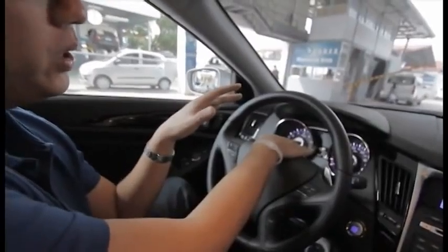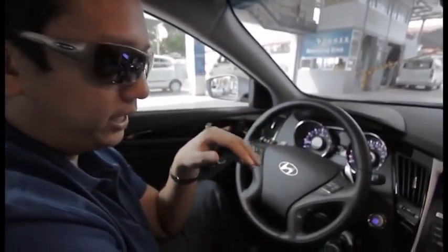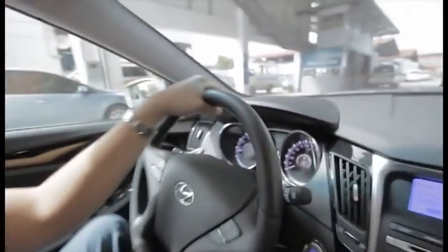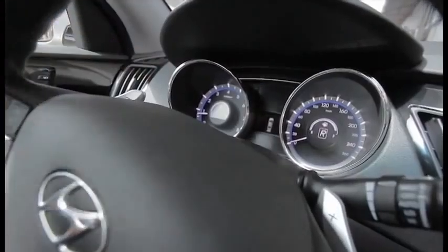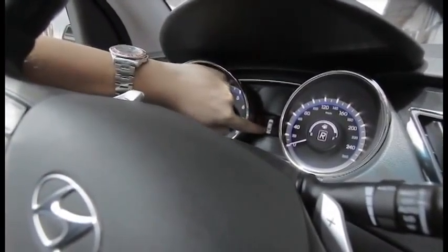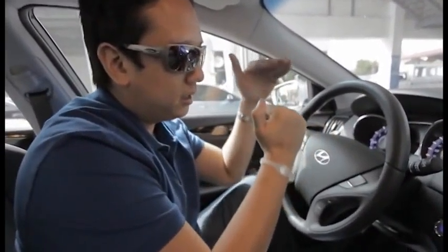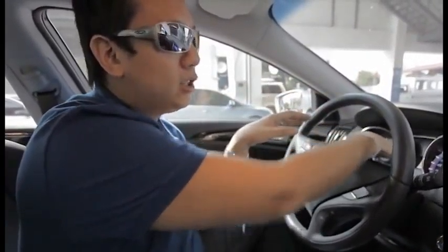This LED display can also show you when you go in reverse. When I back up — there you go — there's a car at the back, it gives you a warning for any pedestrians or objects behind you. It tells you when you're getting close, the alarm gets louder as you get nearer, and the lines on the display show you exactly where the object is — whether it's on the left or right side.